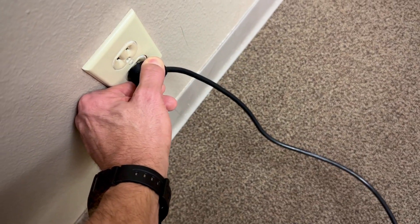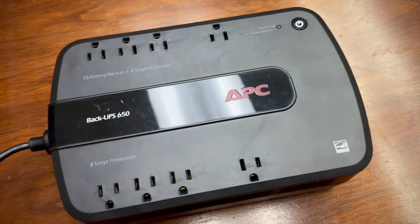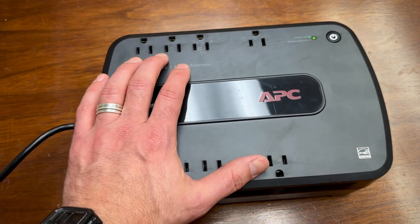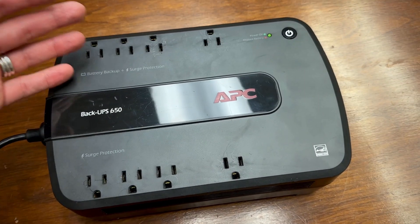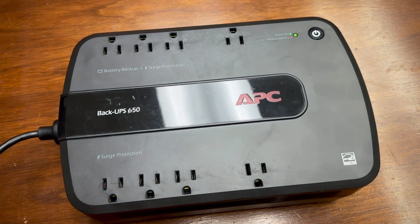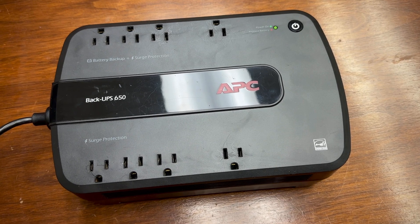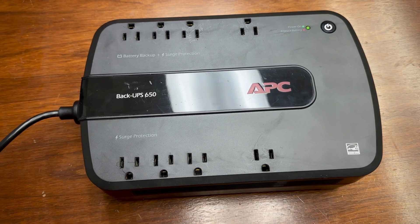Some people are complaining about the beeping. Here's why it beeps, just in case you didn't know: when the power goes off, it beeps — you've lost power, so that's a warning. This will run your devices for a while. The more things you have plugged in, the less time it'll run. But a modem and a router, maybe 30 minutes or an hour — power comes back on or you've figured something out.